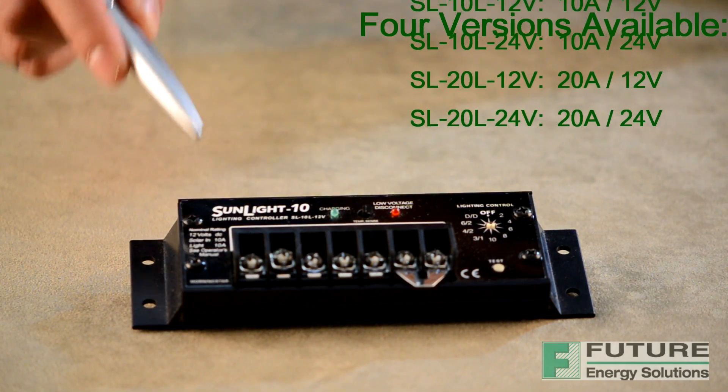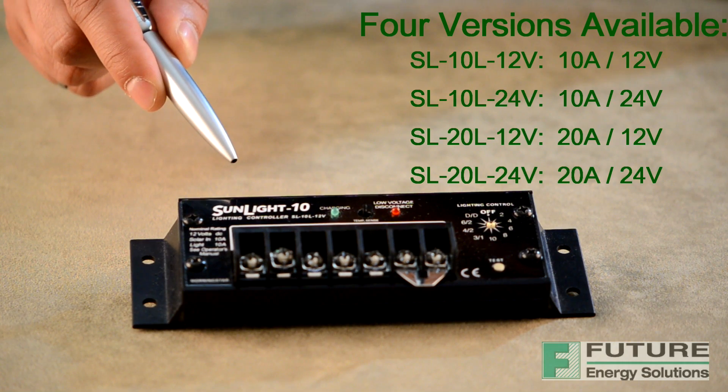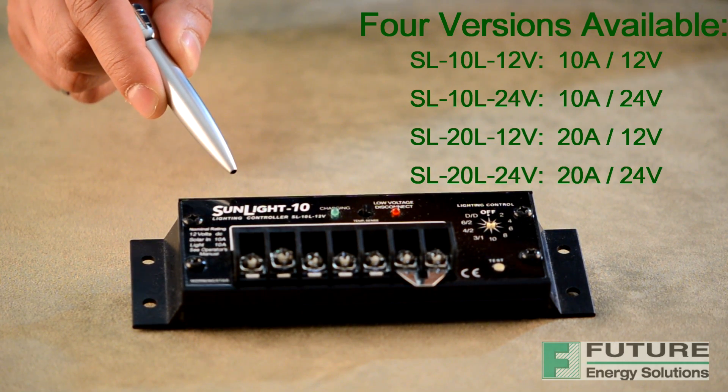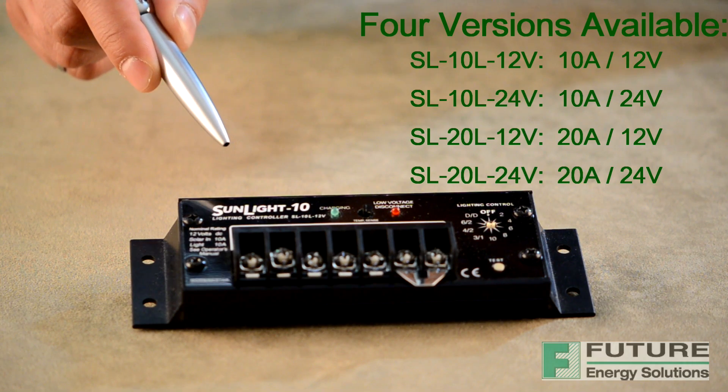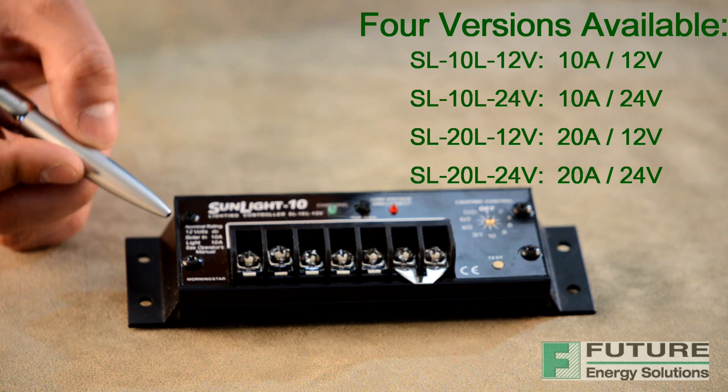Four versions are available for the Sunlight Solar Lighting Controller: 12V at a 10A rating, 12V at a 20A rating, 24V at a 10A rating and 24V at a 20A rating. As can be seen here, this particular model is rated at 12V and 10A.